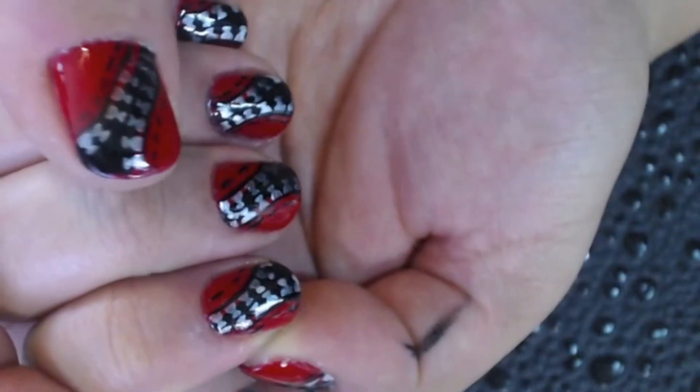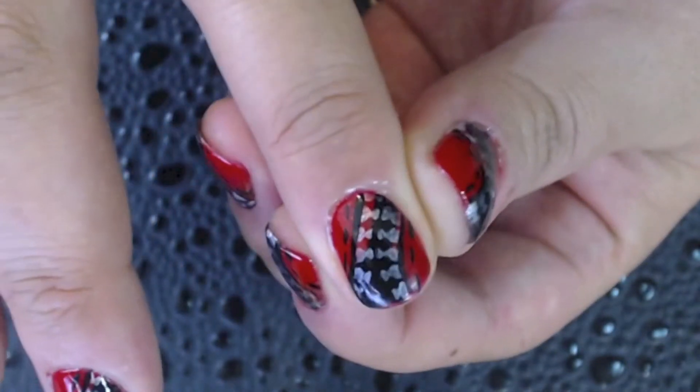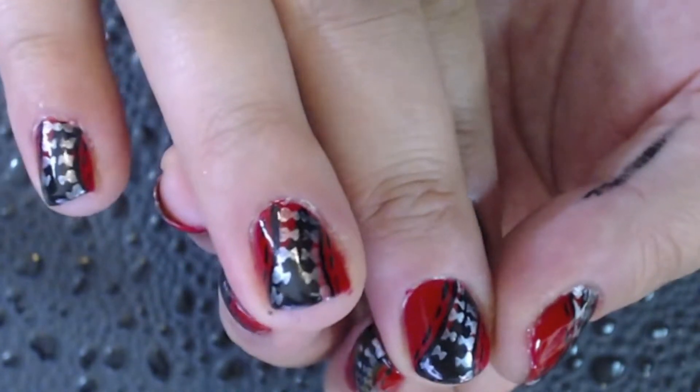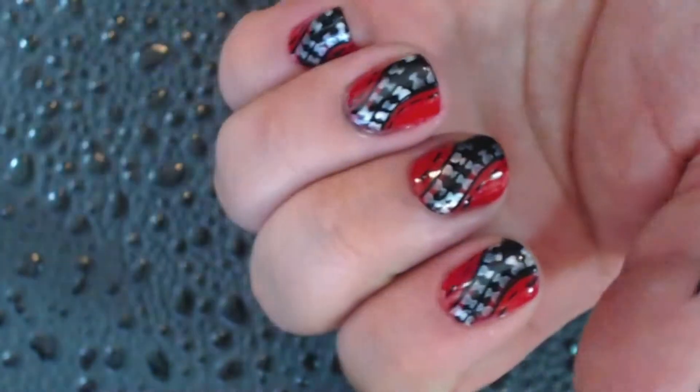I had a lot of fun making this design on my nails. I hope you guys enjoyed watching it as much as I enjoyed making it. And if you guys do this on your nails too, show me — I'd love to see it. Also, don't forget to rate, comment, and subscribe. And if there's something that you guys want to see, let me know. Send me a message. You guys have a good rest of your day. Bye!